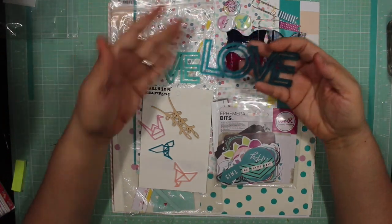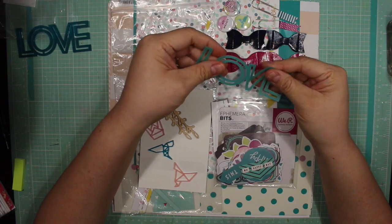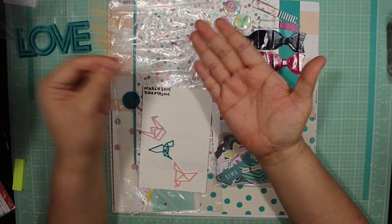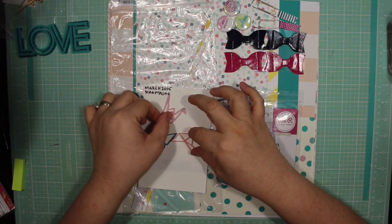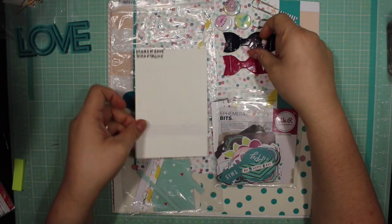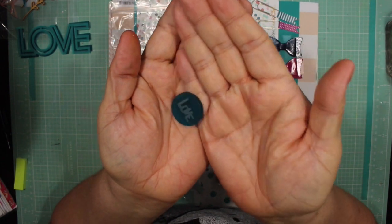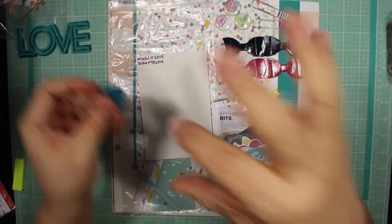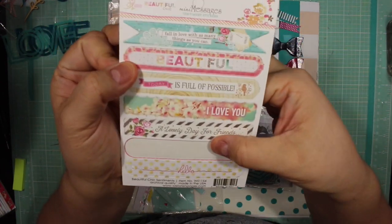What it has - I should say I don't know how much of it I'm going to use - is this acrylic word 'love,' then there's a vellum word cut out the same way that also says 'love.' It has these two little sprig wood veneers, these three motifs: one's a hummingbird, one's a crane, and one's a dove. These are acrylic pieces. It also has this one circle acrylic piece with the word 'love' edged into it. I think I might add acrylic paint to emphasize that. It does come with this Webster's Pages item and I already used a label off of it.